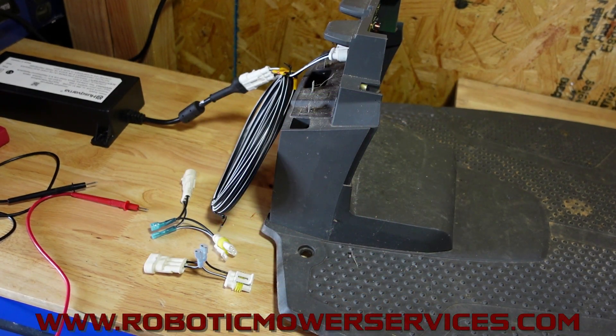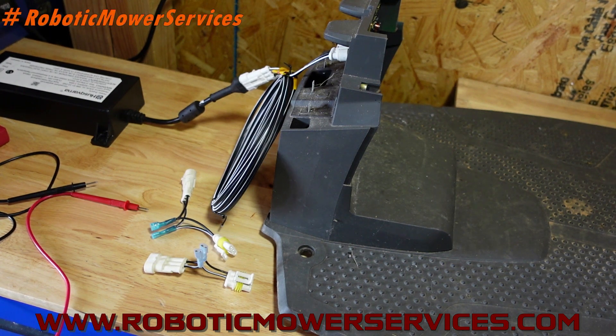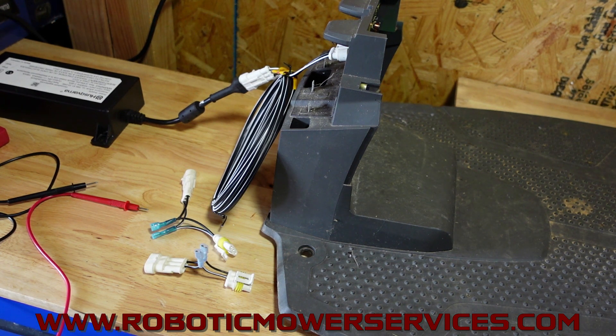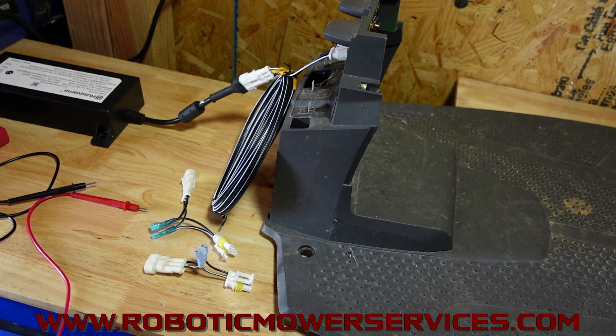Welcome everybody to another video from Robotic Mower Services. We've all heard the expression that one man's trash is another man's treasure. In this video, we're going to show you something that you might have been throwing away that could actually save you a lot of time and effort when diagnosing issues with your mower's charging station — and that's your damaged low voltage cable.